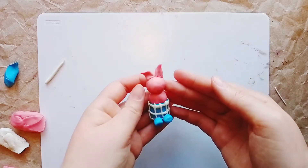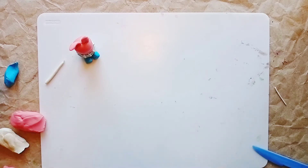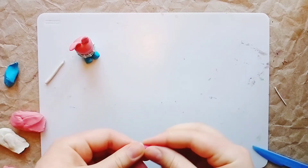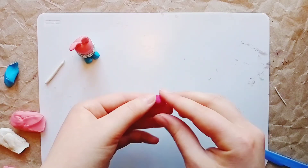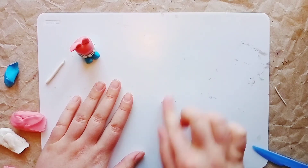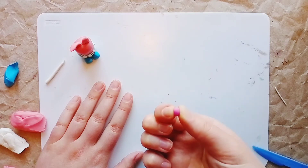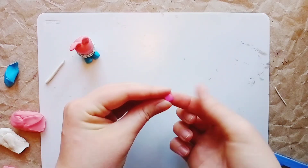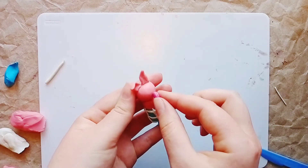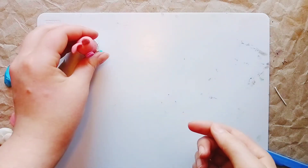Excellent — Piglet's ears are ready, now he can listen to Winnie the Pooh's song! Piglet still needs his own snout. For this, take a brighter color of plasticine — even red works, but I'm using bright pink. Take a small piece, roll it into a ball, then roll the ball into a sausage, and flatten it with a sculpting tool as shown. Attach the snout right here — a great little nose!